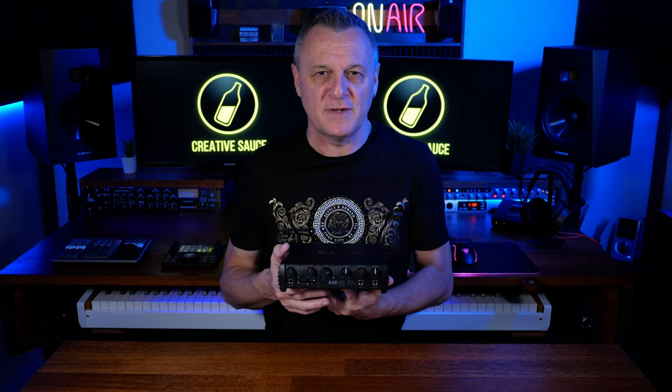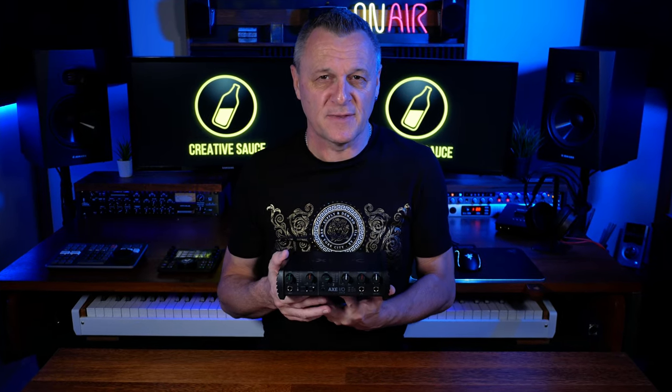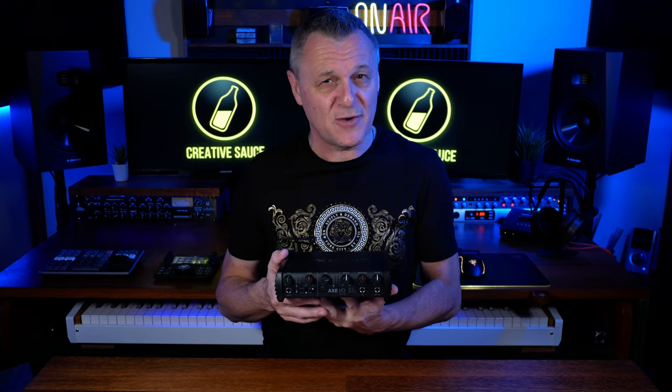Why would you need a guitar interface? Can you record other things with it? I answer these and your other questions as we take a look at the Axe IO Solo from IK Multimedia.